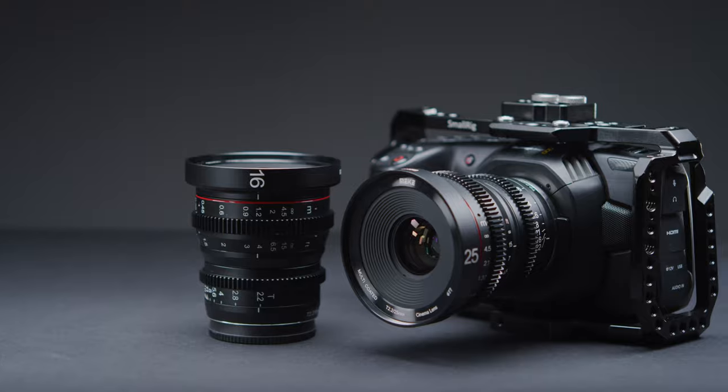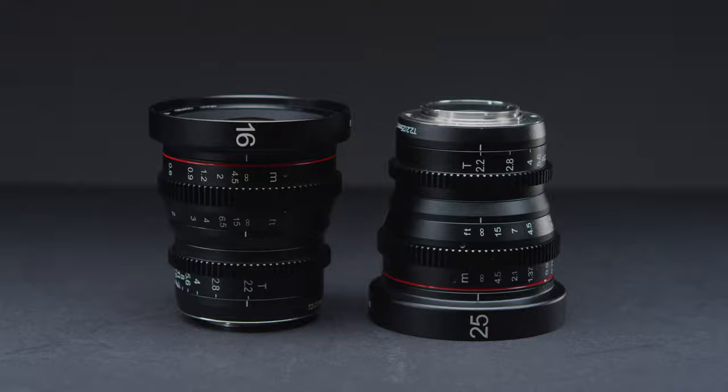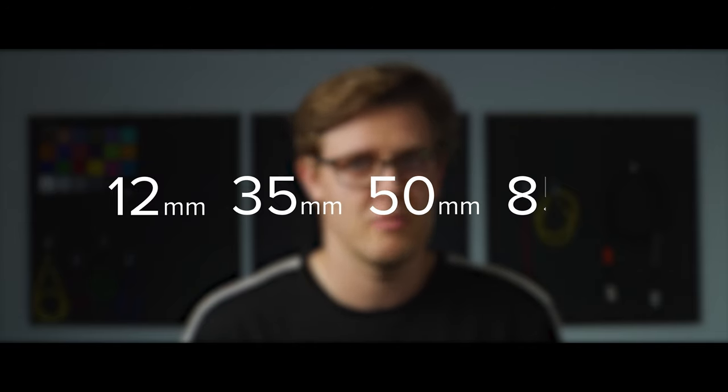These little lenses are available in MFT, E, or X mount. We currently have a 16mm and a 25mm available, but Miki have informed us that they are also working on a 12mm, 35mm, 50mm, and 85mm, all with a T2.2 aperture.